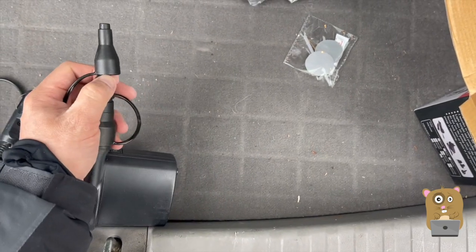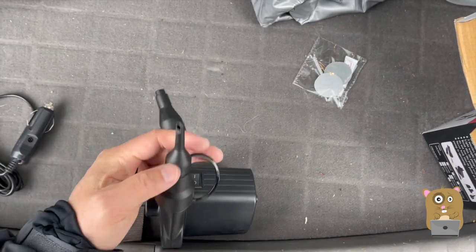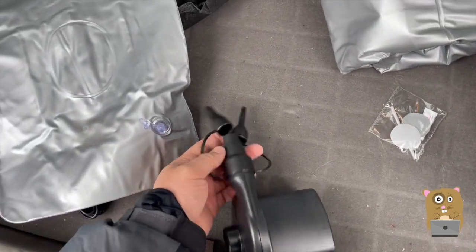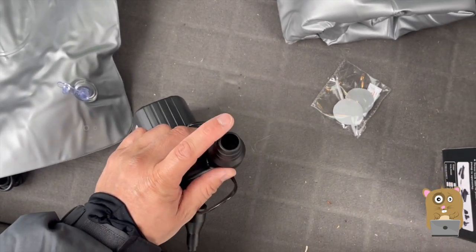If I need to use one of the other adapters, I just remove them. There's the pointy one — I believe this will be used for the pillows. The thicker one will be used for the air mattress.